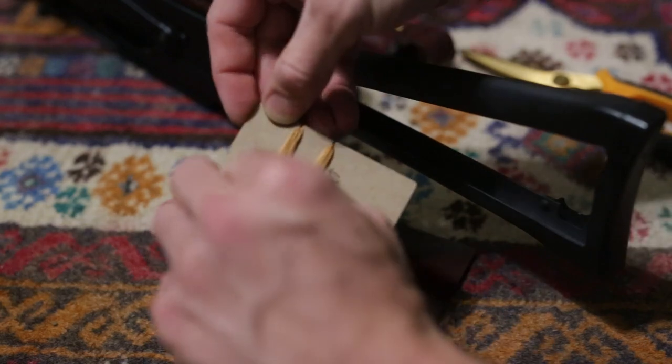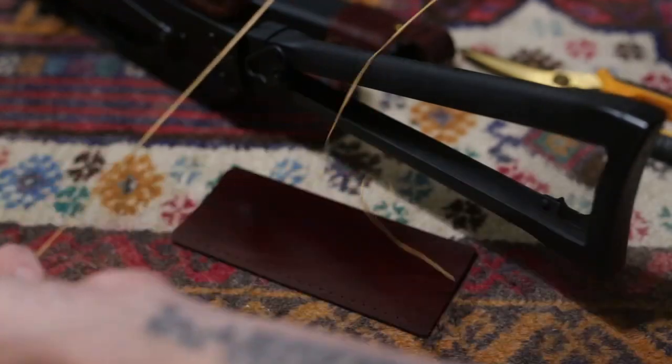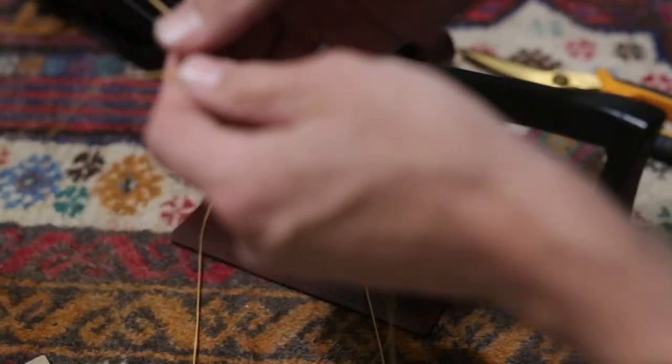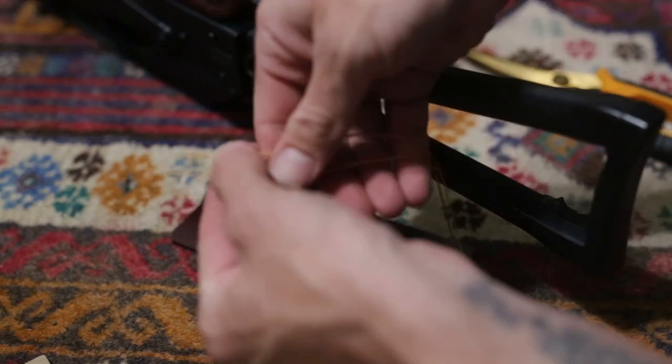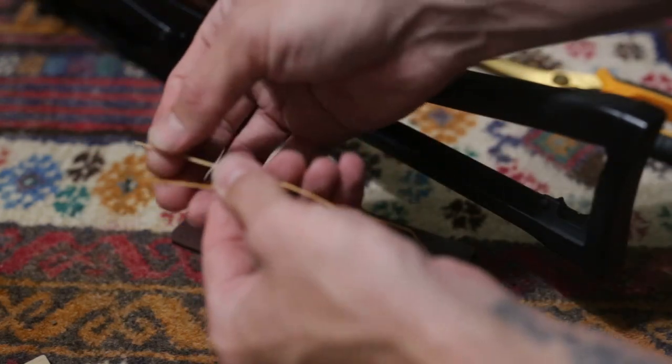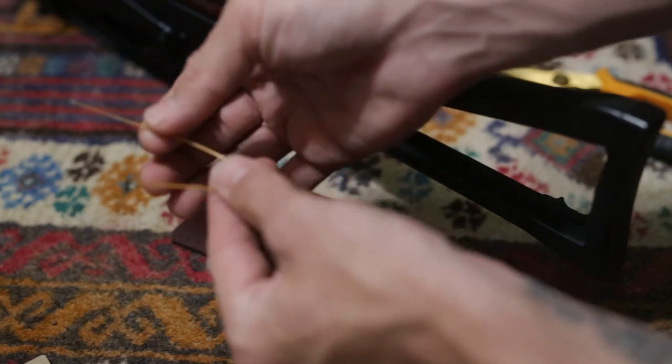I'll remove this piece of thread that I'm going to be using. There's going to be more than enough of this thread to stitch this wrap on — it gives you some room for error in case the needle slips off the thread and you have to cut it down a little to get the needle back on.